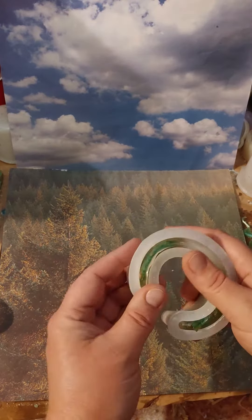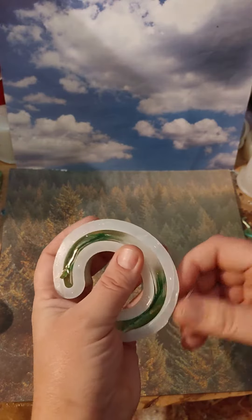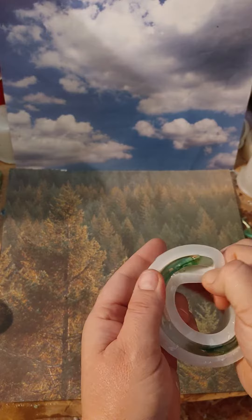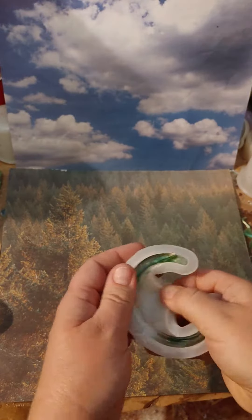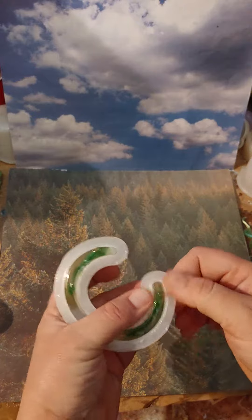Hello, Resin Drops! Well, it's time to un-mold our bracelet! We want to try to get this all pulled away from the edges — that'll make it a lot easier.